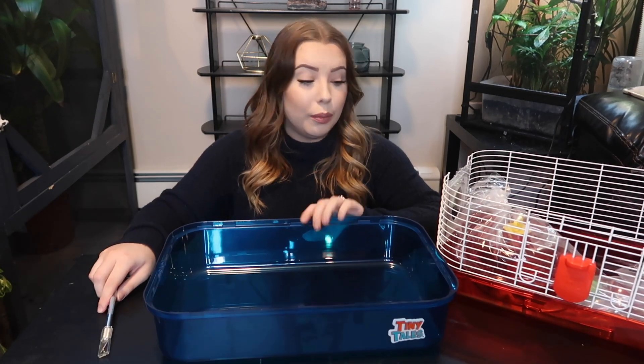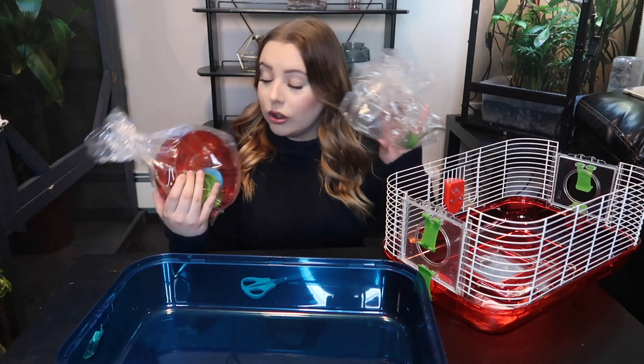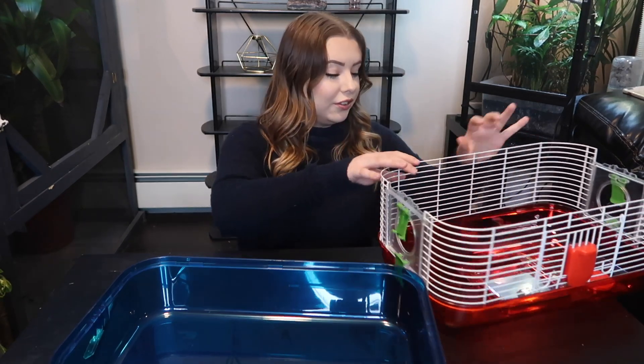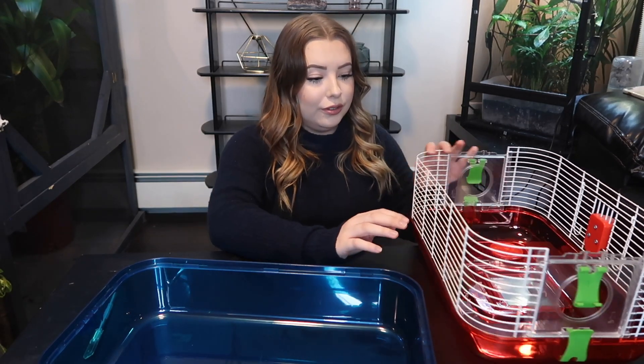Here we have the accessories it comes with: the water bottle, the wheel, the food dish, and a few other things. And oh — it's already coming apart. This does not seem like it would be a secure cage at all.